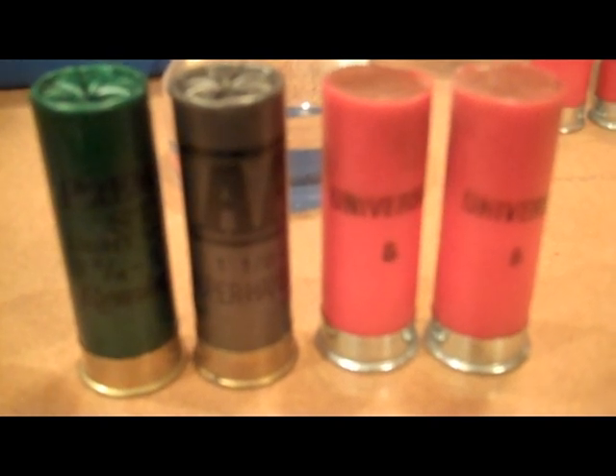The round-ball lead slugs are a little bit over an ounce, and the wax slugs contain a little bit less than an ounce of shot.